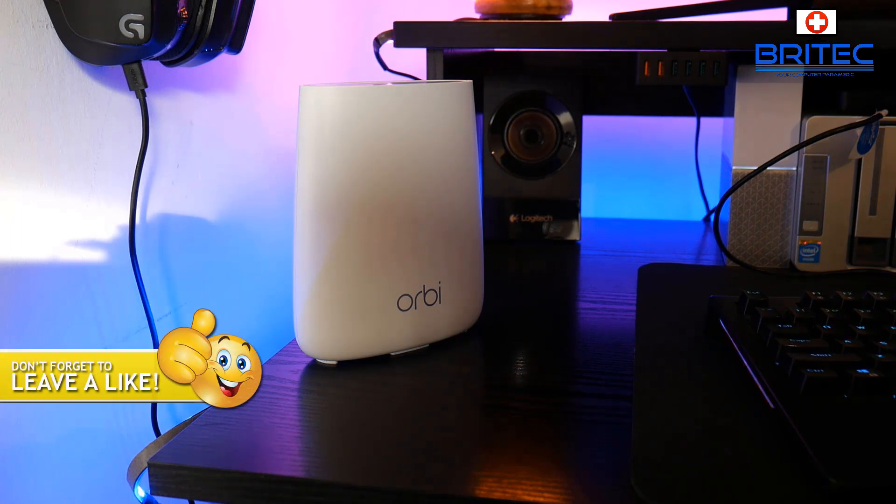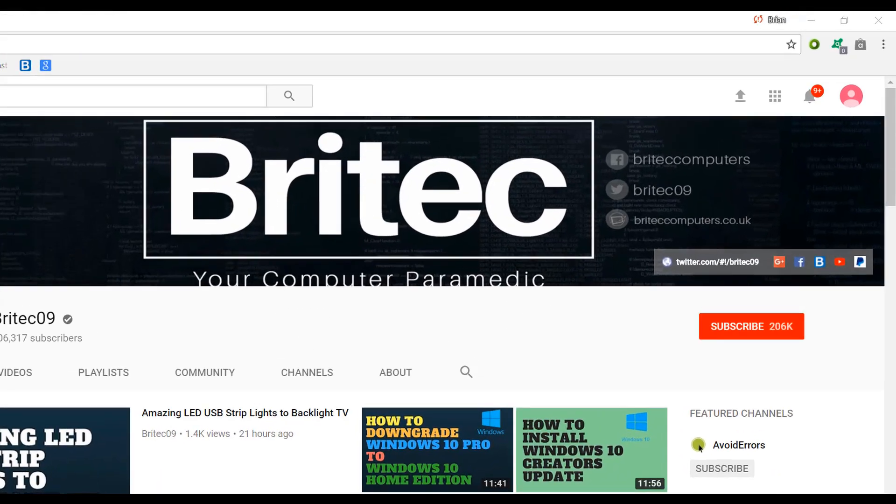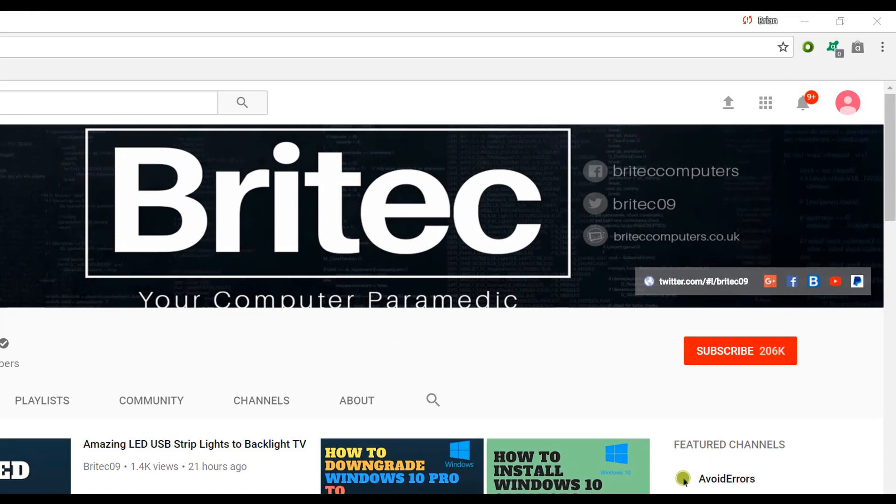That is the Orbi Netgear mesh setup — very easy to do and a really decent bit of kit. I'll leave all the information in the video description. You might not need the big three-pack depending on the size of your home; you can buy the right number of satellites for your space and dead spot coverage. Walk around your home, identify the dead spots, and this will resolve that issue. My name is Brian from brightechcomputers.co.uk — thanks for watching and for your continued support. If you haven't subscribed yet, hit the big red subscribe button and the bell notification to be notified of new videos.